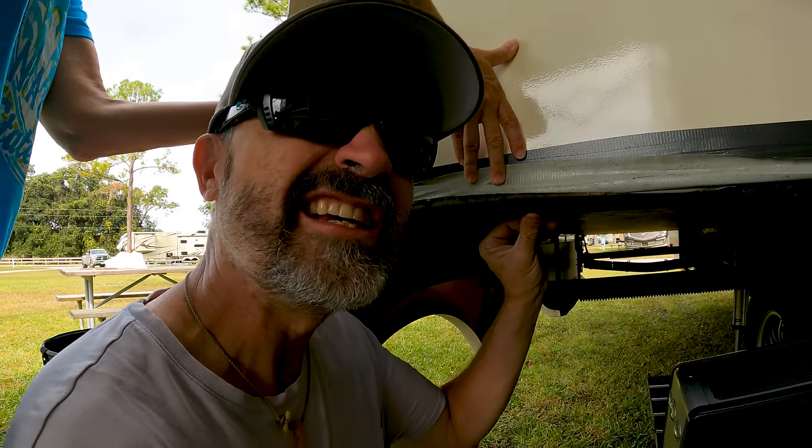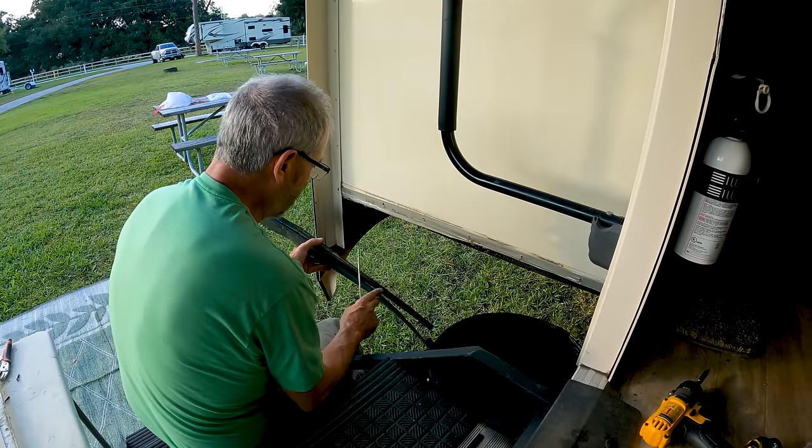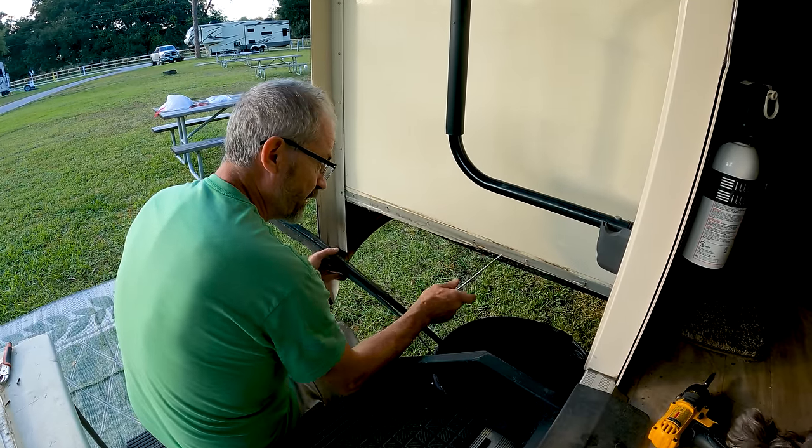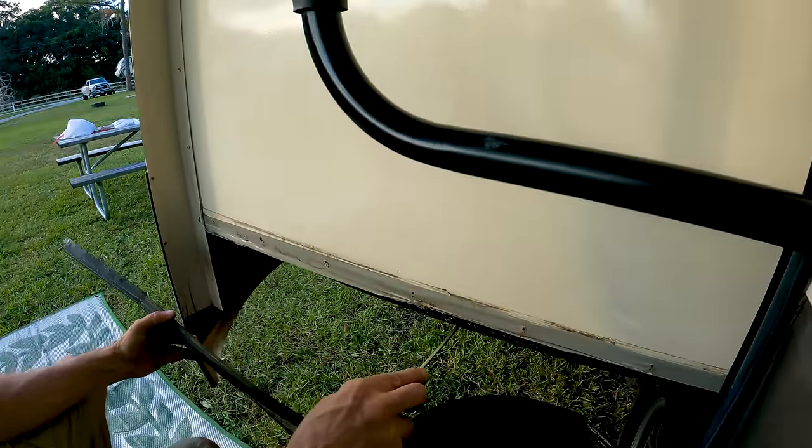Crunchy. Squishy. Squishy is bad — we don't like squishy. A crack had gotten into it, some water had gotten in here, and now this board here is all rotten.